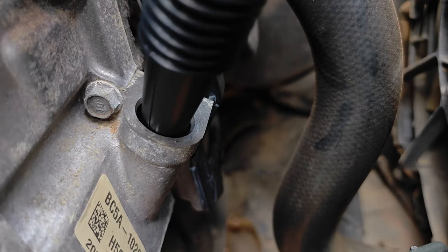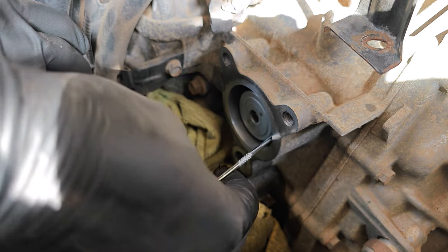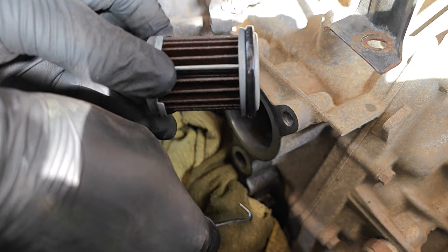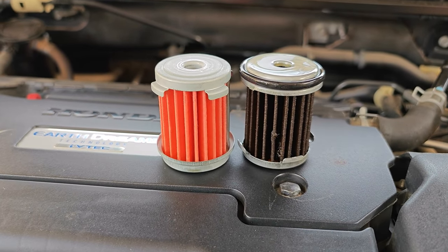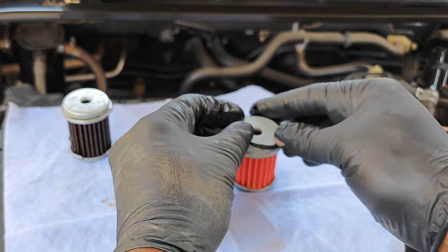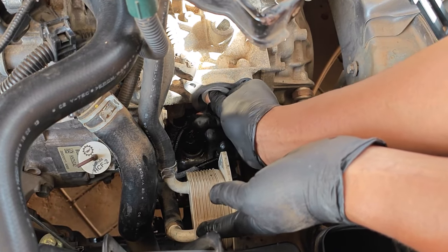I changed the transmission fluid in my 2017 Accord some weeks back and today I'll be doing another crucial maintenance item which is replacing the transmission filter. This is something that some argue isn't a maintenance item on this car, but I'm OCD about maintenance and I believe that all filters will eventually get clogged if you keep the car long enough and they don't get changed.